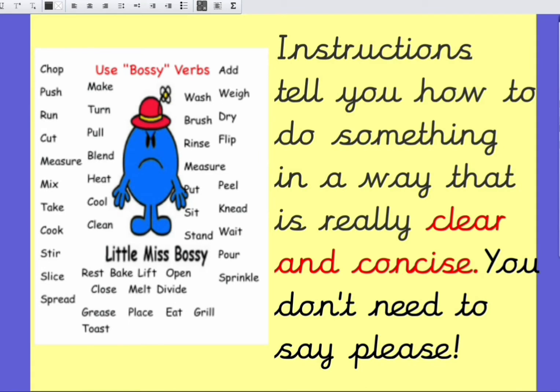Instructions are a special type of writing where you just tell someone how to do something in a really clear and concise way. You don't need to say please. For example, look at these verbs that Little Miss Bossy is using — they're bossy verbs. She's saying make, wash, dry, brush. She's not saying please may you do this thing for me. She's almost giving it like an order, and that's exactly what instructions should be like.